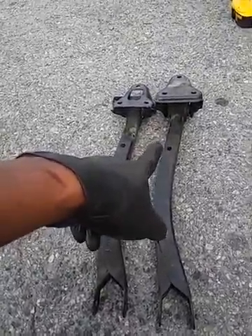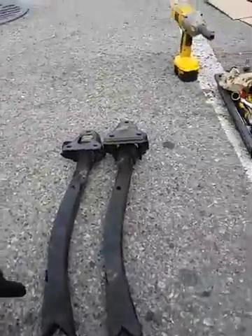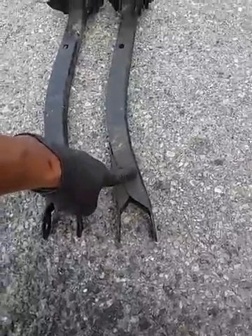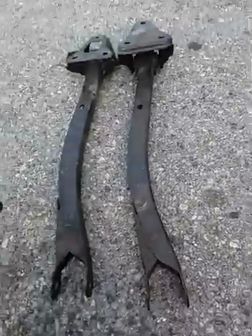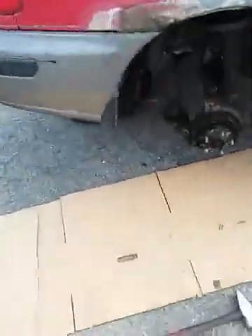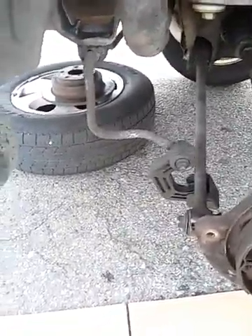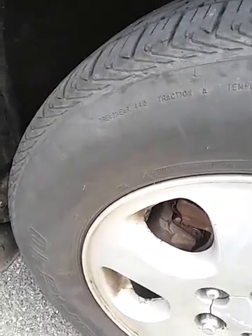This is a Subaru rear trailing arm — or control arm, call it what you want. This one I just pulled out of my '96 Subaru Impreza Outback, and this is from a '99 Legacy — it's just a bit longer than the Impreza and a bit higher. I've already swapped out the struts on this, so all the struts are from a '99 Legacy.